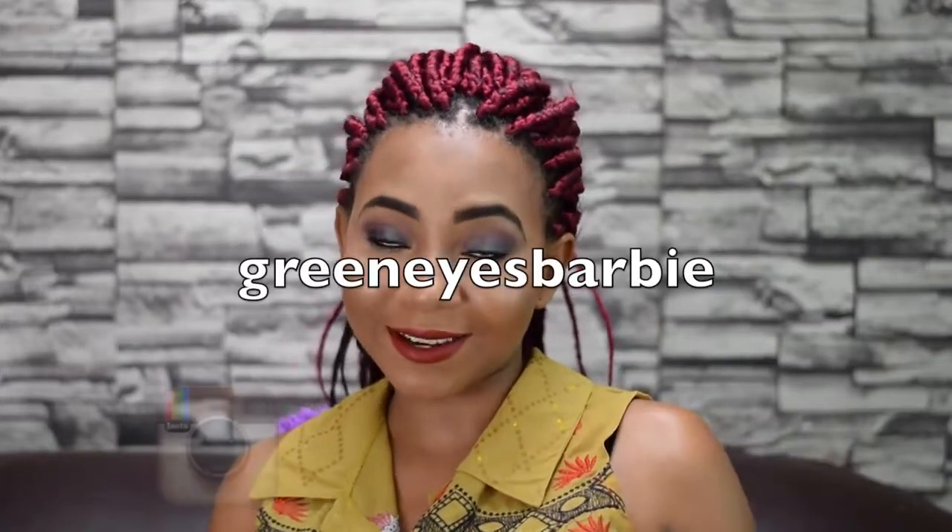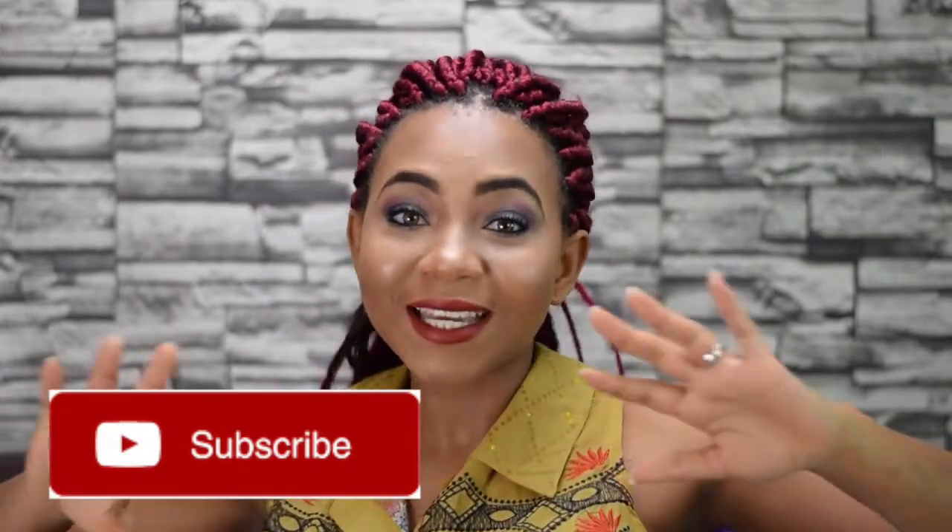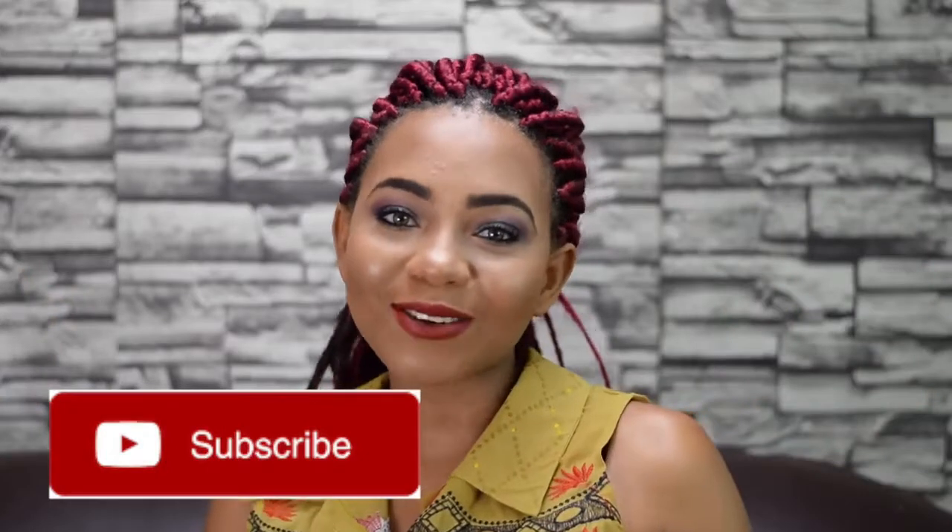Before we jump into the video, thank you guys for the love. It's been amazing — I read the comments. I cannot believe it. I am ending the year with 3,000 plus followers on Instagram. It means a lot. If you don't follow me, my Instagram is Green Eyes Barbie. Make sure you follow me. If you're not subscribed, click that subscribe button. I would love for us to get to 1,000 subscribers by 2018. Today is a hacks video, like I said.